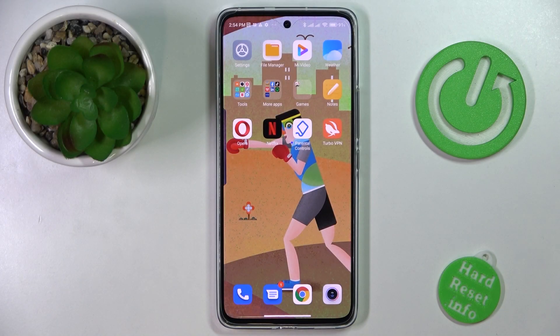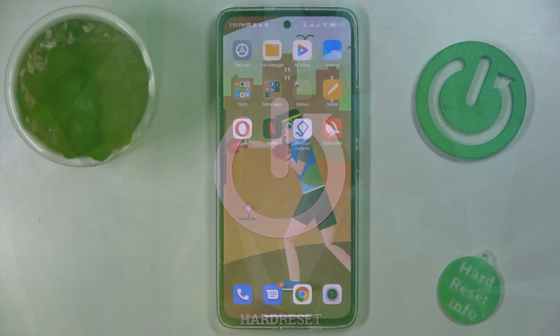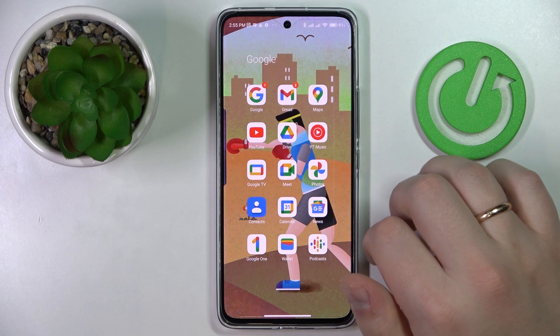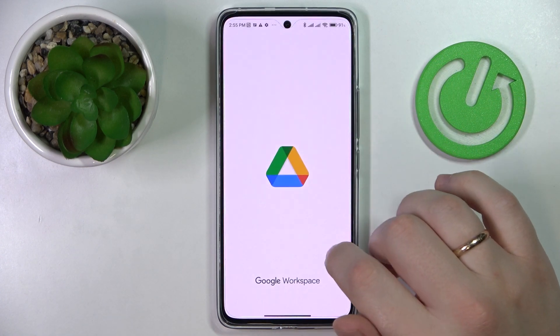This is the Xiaomi 12 Lite and in this video we would like to demonstrate how you can scan documents and turn them into a PDF on this device. It is a very easy thing to do. You simply launch the Google Drive application. If you don't have it, just download it for free from the Play Store.